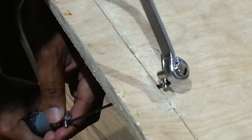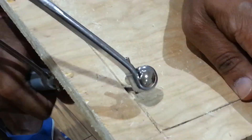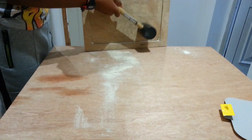The jigsaw was not able to reach the full depth of the wood, so I finished it off with the coping saw. I knocked it out at the end with a mallet, which was not the best idea.